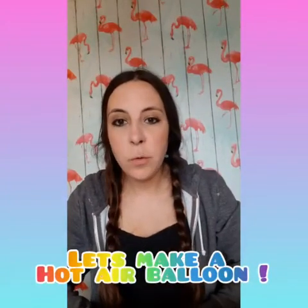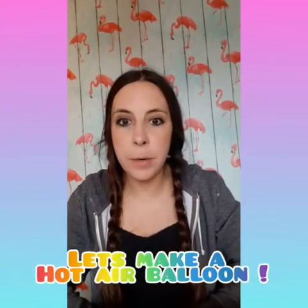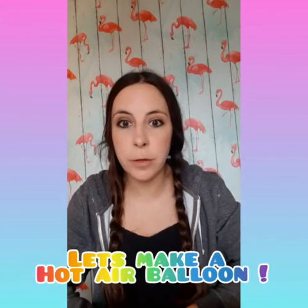Hello everyone, today we're going to make a hot air balloon to go on an adventure. I will show you how to do this.